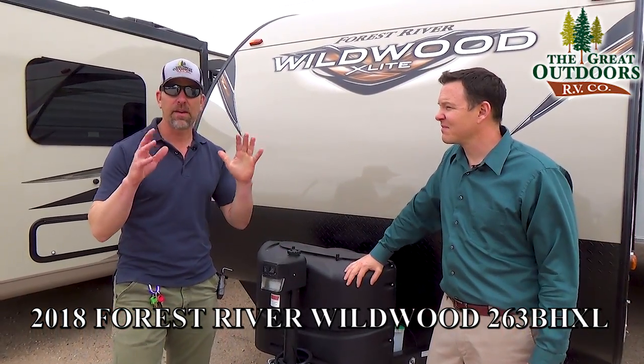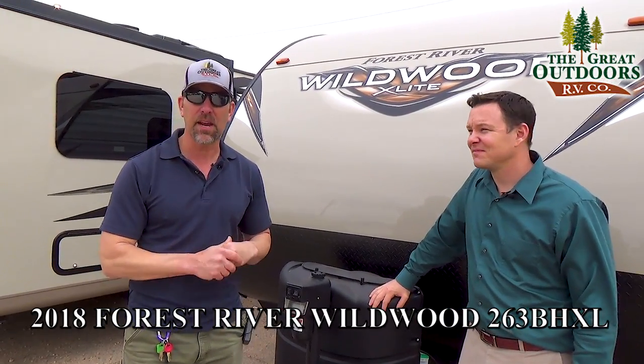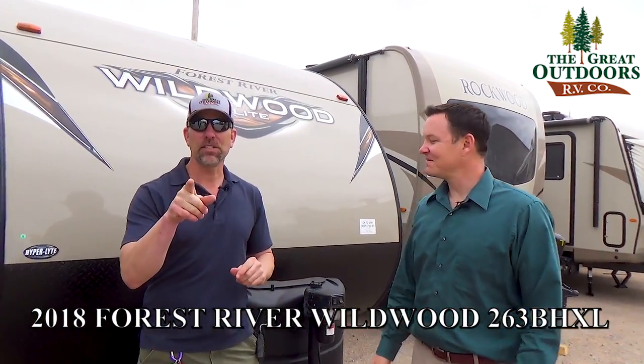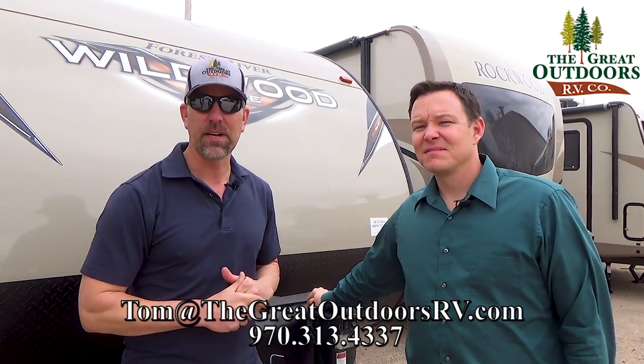Awesome camper on the Wildwoods — they've come a long way and done a lot of improvements. You definitely need to come out and check one out. Thanks for joining us at the Great Outdoors RV. If you've got any questions on this camper or anything else in our inventory, reach out to us at 960-313-4237, or you can email Tom at groundworkrb.com.